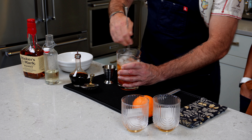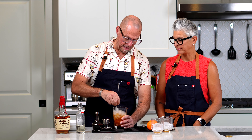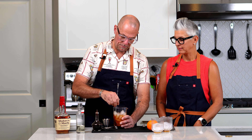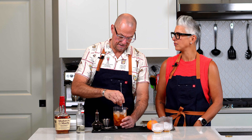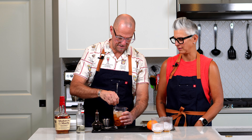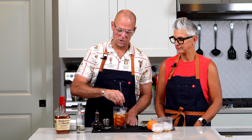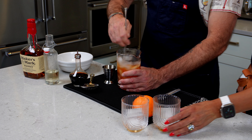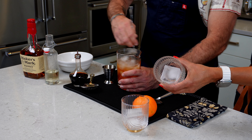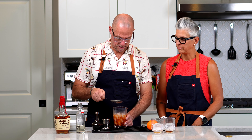Get it all into a mixing glass and you're just going to stir this for about 20 to 30 seconds to get it down to temp. I usually just kind of feel the glass. Some people will say you should put big rocks in and chip them, but I don't find that necessary. This makes a good drink — just make it with what you have at home.